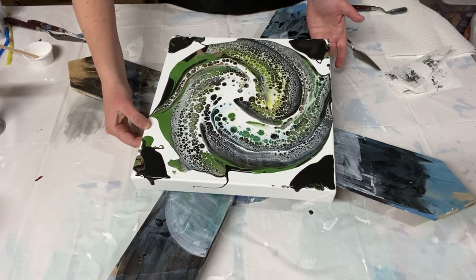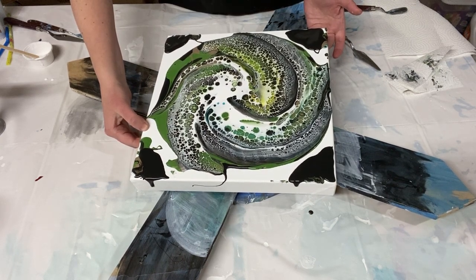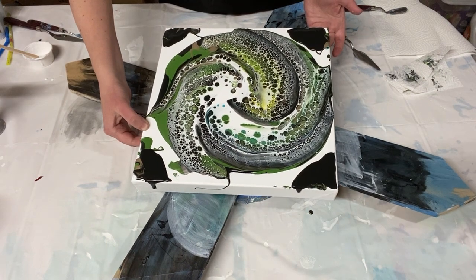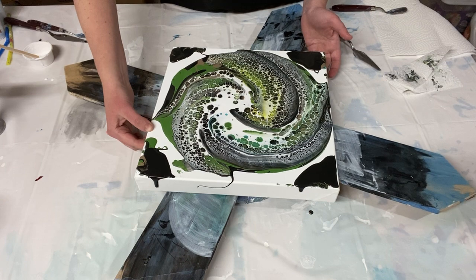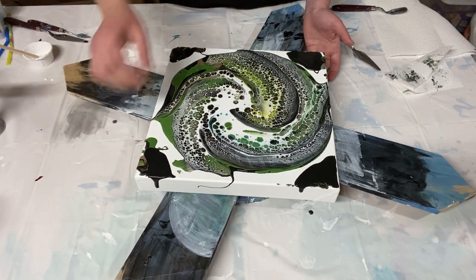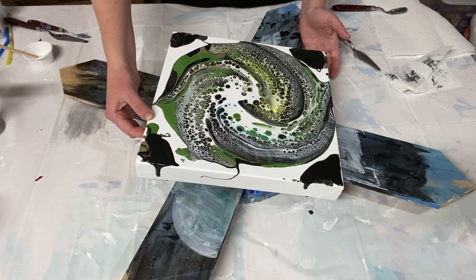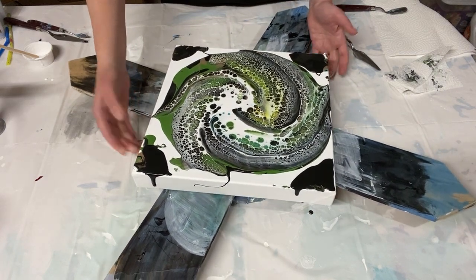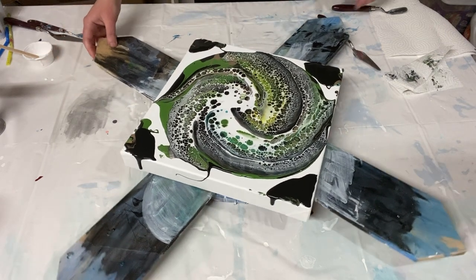It doesn't seem to be fully centered, so I'm just going to slightly tilt it — there, that looks a little more centered in the middle. All right, let's give it a spin and see what starts to happen, see if we need to do anything else.